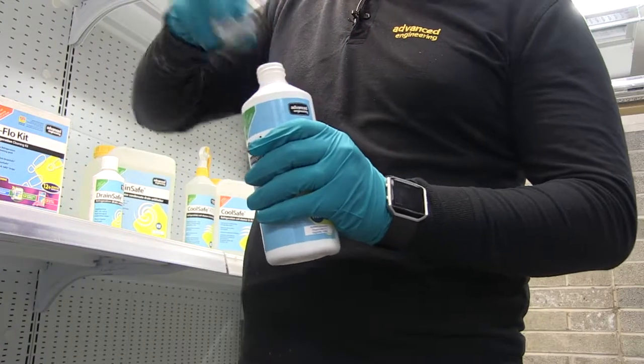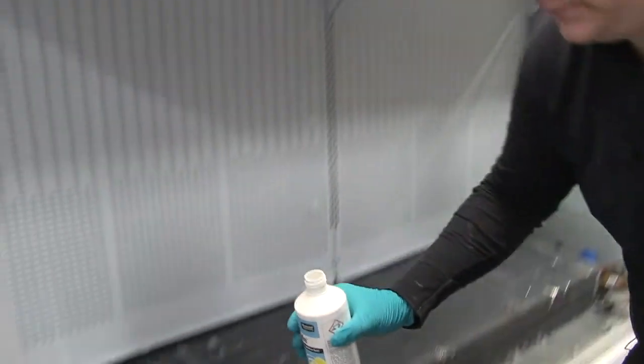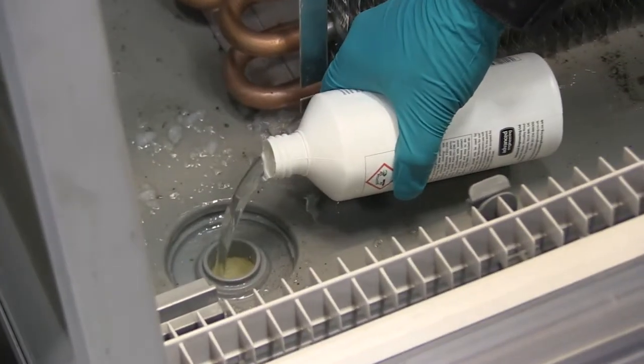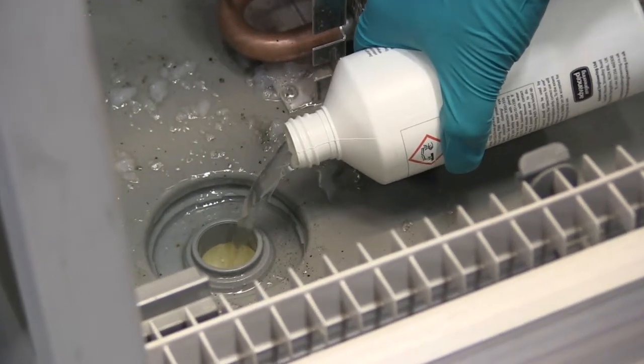This is where Drain Safe comes in. We recommend using 500ml per drain. As it's heavier than water, it will break down any residual exopolysaccharide blockages further down the drain, ensuring that you have a free flowing line using hydrolysis.